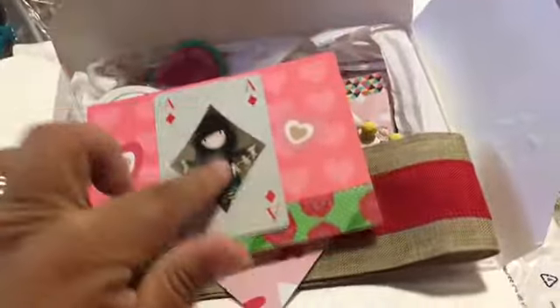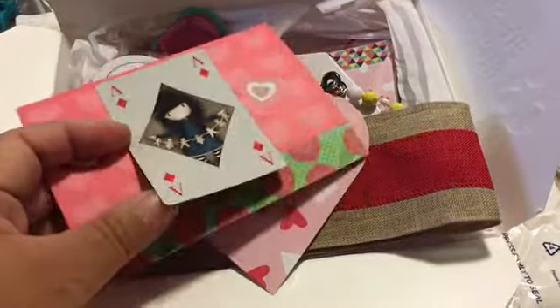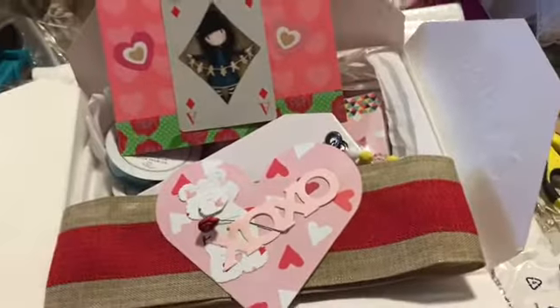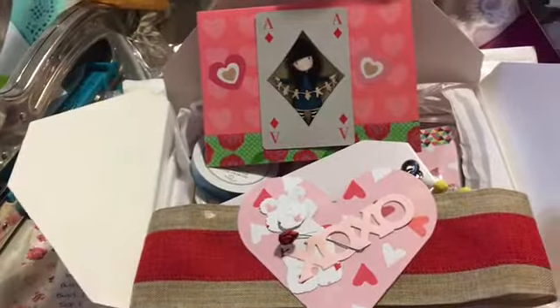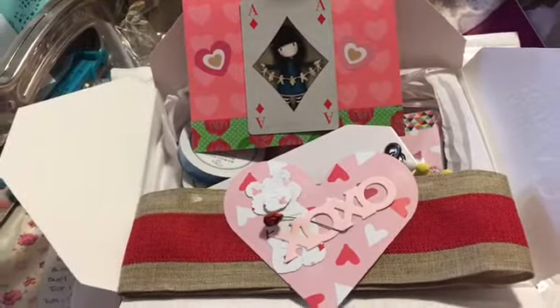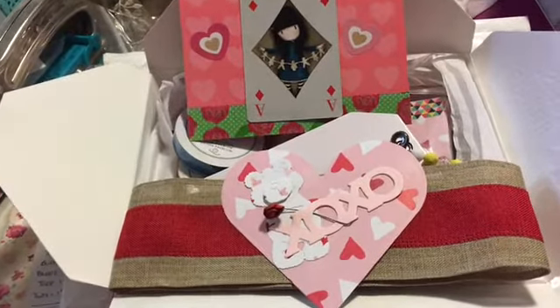Thank you so much for thinking of me — this is so cool. I'm going to recycle this somehow and make something fun with it. Have a great day Shirlene — I wish you warmth and better health and lots of happiness, and hugs and kisses to you and Bob. Have a great weekend everybody, bye!